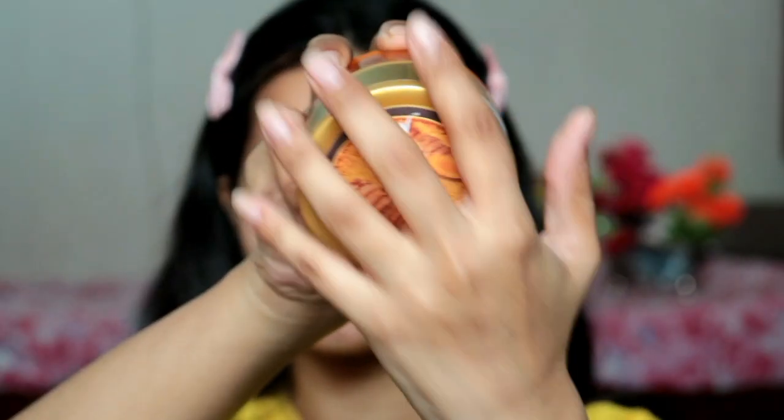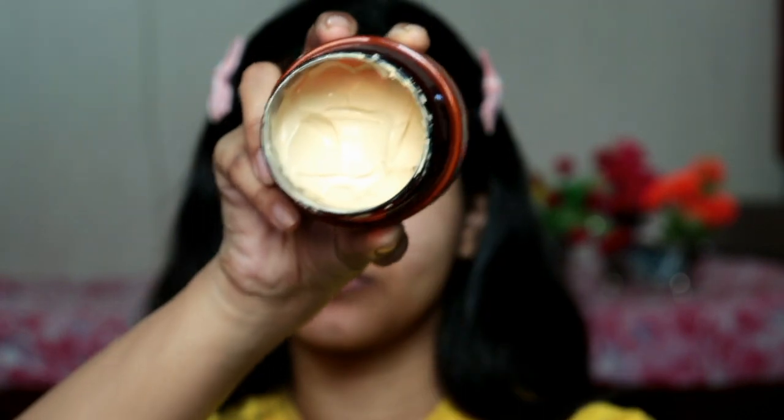I would highly recommend this to teenagers, men and women alike. It's a very easy step: just apply with the applicator on your clean face — whole face and neck — and if you want, you can apply it on your hands too, since we also face tanning there. Leave it for 15 minutes; it will easily dry in that time. After that, wash it off with normal water and then moisturize your face and hands. That's all you have to do to get glowing, clear, radiant skin.